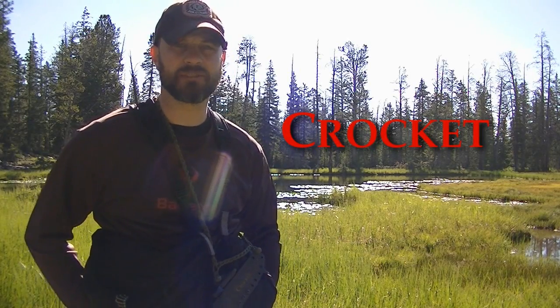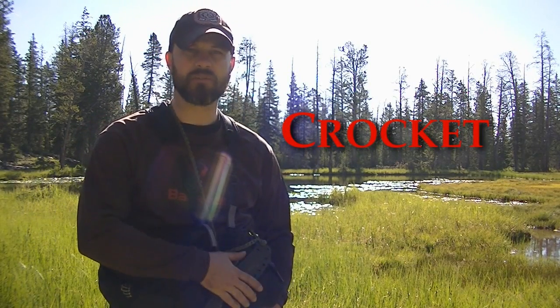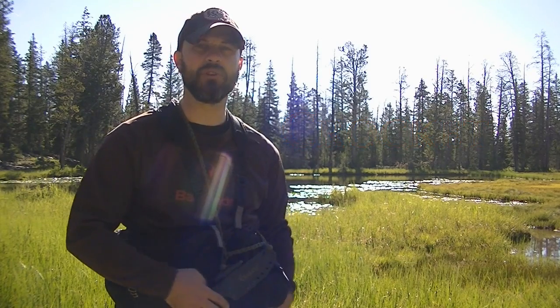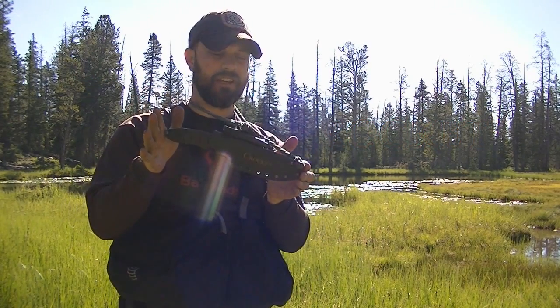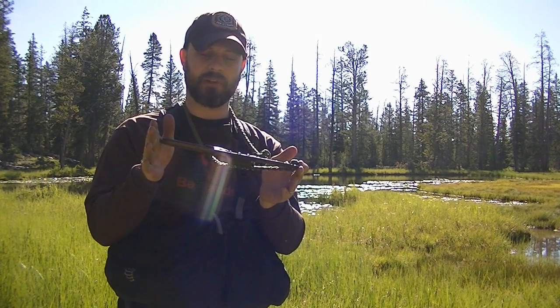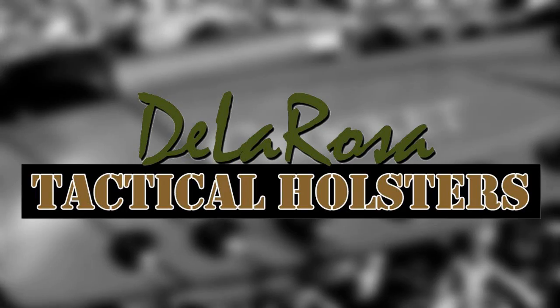Hey guys, I've been up here playing around for a few days and I wanted to do kind of a quick shout out and infield review of this knife sheath. It is a great one and I'm having a lot of fun with it, so let's take a closer look.